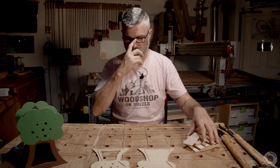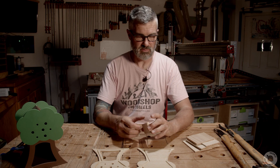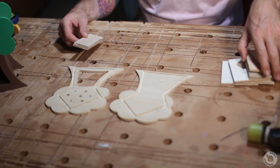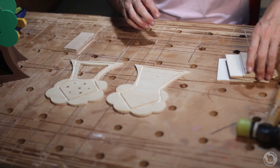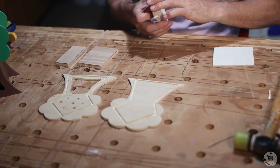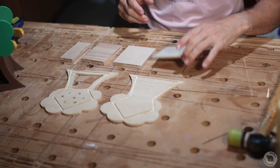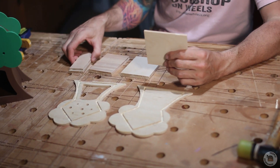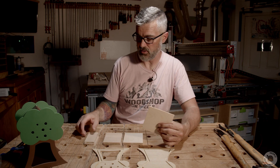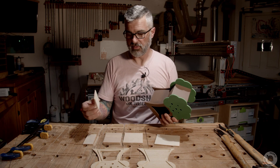Those are called dados — you guys have seen those before. These pieces come in four different sizes: two little ones, two medium ones, two larger ones, and one extra large one. Keep in mind with the extra large one — the other ones are a little easier because they're not quite squares, but this one is closer to a square, so it can be confusing.